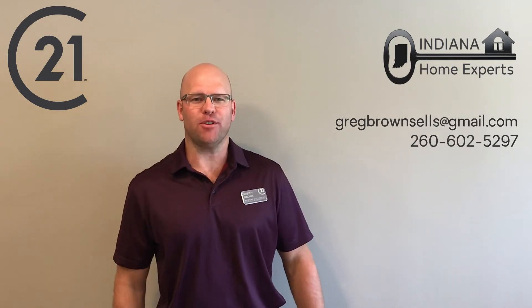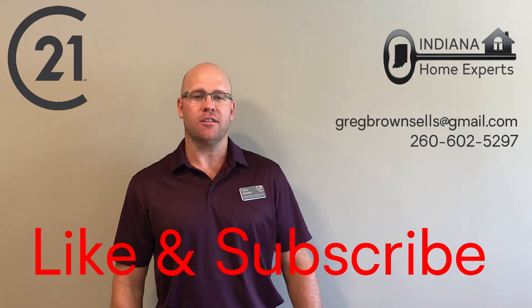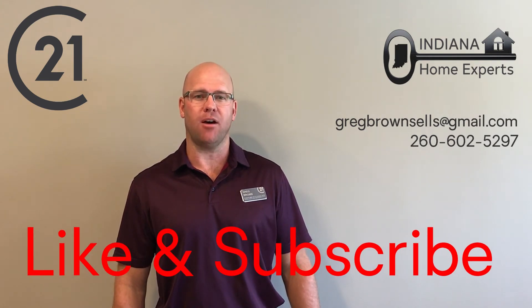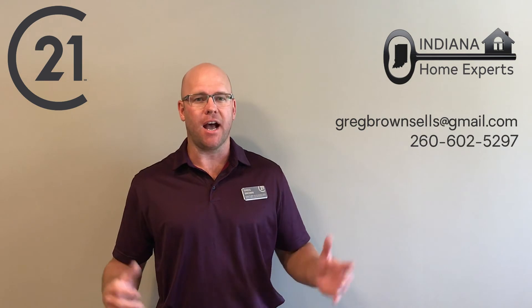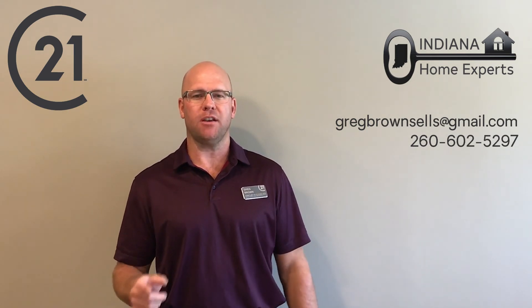Hey, if you made it to the end, go ahead and do us a favor: like this video and subscribe to our page. We're going to be coming out with a lot of information about the real estate market and how to be a good homeowner. Feel free to share it with your friends and family and we hope to hear from you soon.